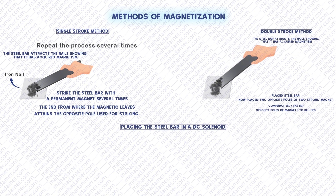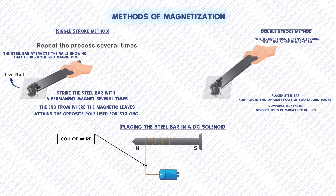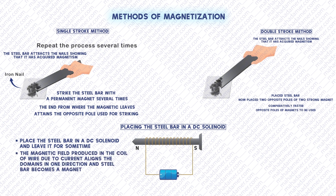The third method is placing the steel bar in a DC solenoid with direct current supply. When we place the steel bar in a direct current supply, the magnetic field produced in the coil of the wire due to current aligns the domains in one direction and the steel bar becomes a magnet. Let's remove the steel bar gradually. Now you can observe that this bar is attracting the iron nails. Therefore, it has become a magnet.